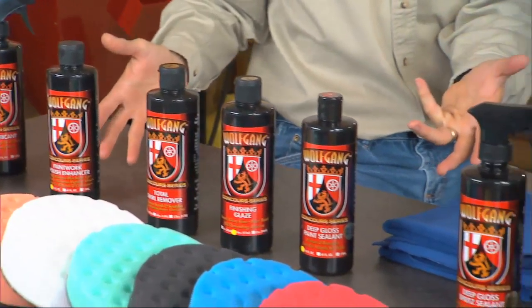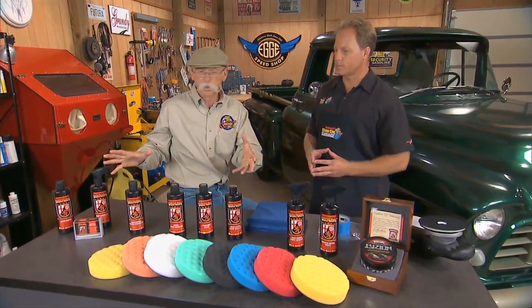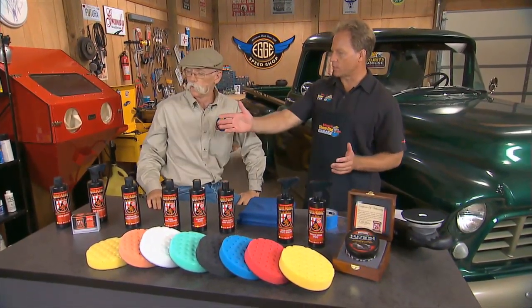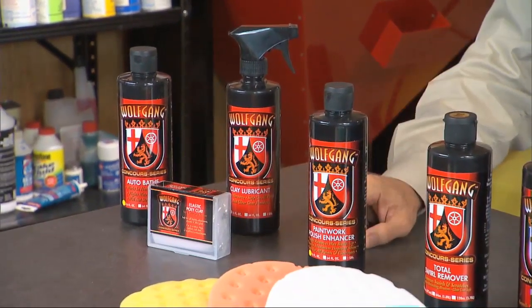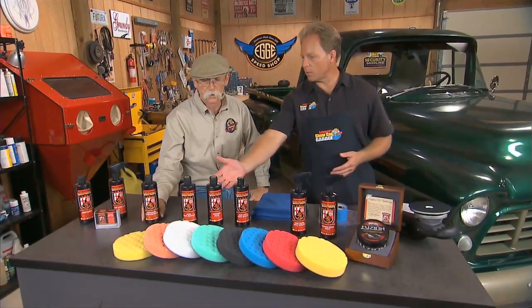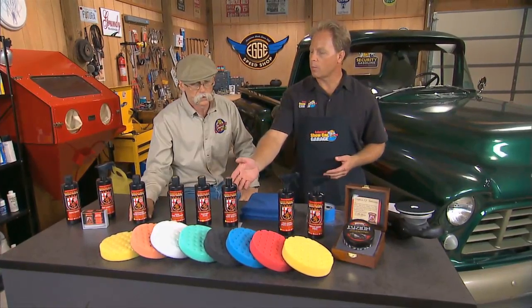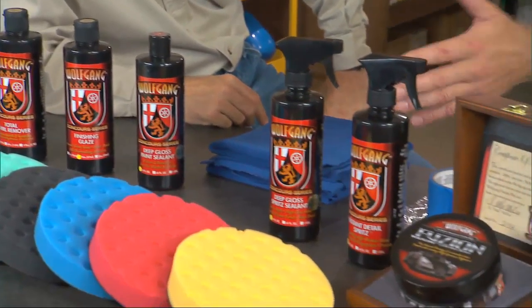Are these German products? This is actually German technology manufactured in the United States. This is probably one of your more premium lines? It's a very upscale premium line. It's a complete line — starts with the car wash, then there's a detailing clay with the clay lubricant, a hand-applied paint cleaner, two machine-applied swirl movers, a finishing glaze, a swirl mover, and then a polymer wax. It's actually German super polymers.